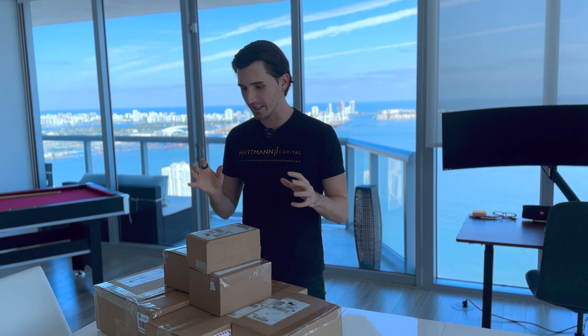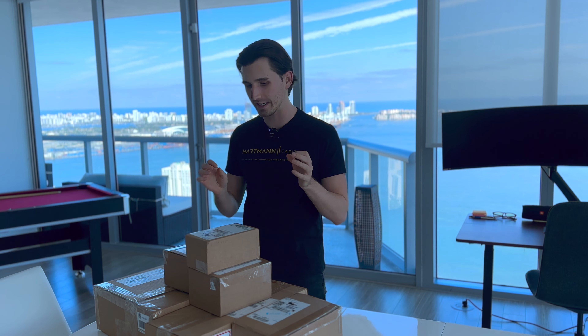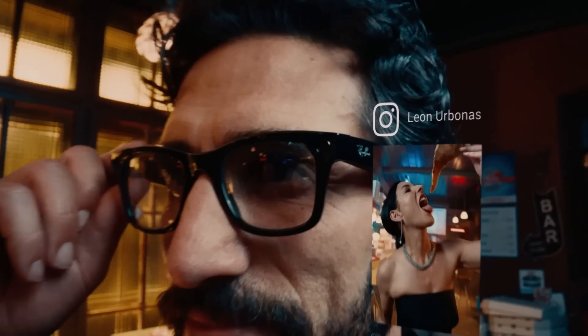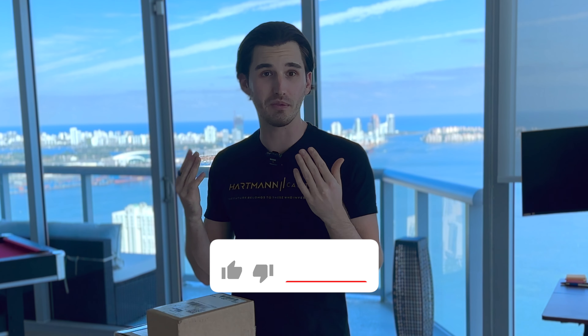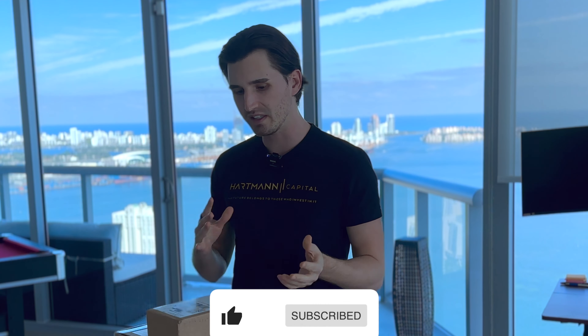What's up, guys? Today is a big day. As you might know, the infamous Quest 3 finally launched, and so did a lot of other products like the AR glasses, where Meta and Ray-Bans did together, where you can film stories, talk to the AI, and so forth. And as a big tech nerd and VR investor, I had no choice but to get everything.